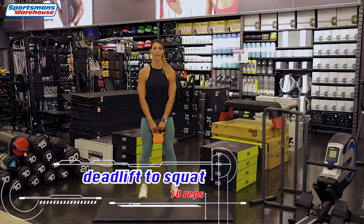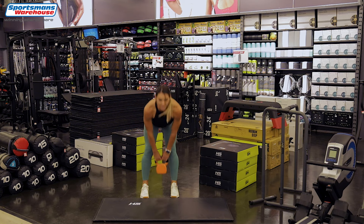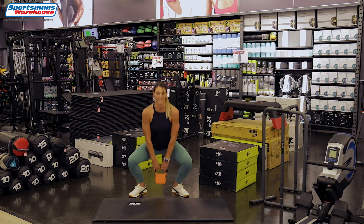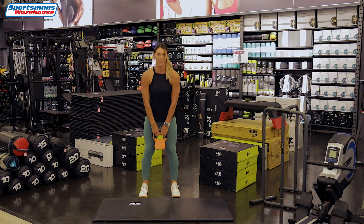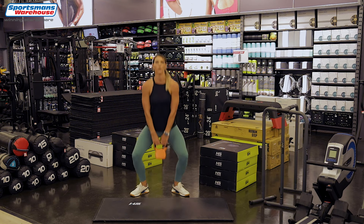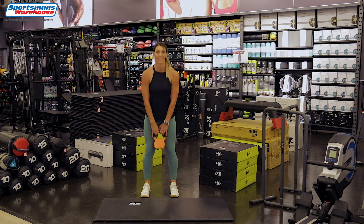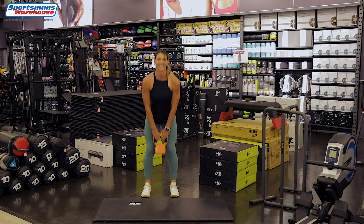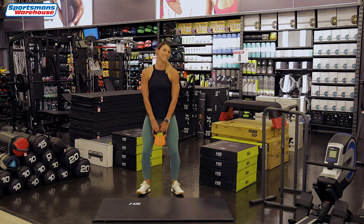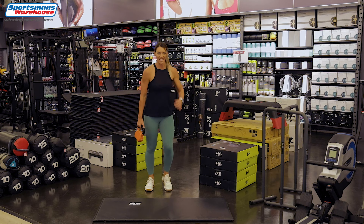Now I want you to take your kettlebell — we're going to go down into a deadlift, into a squat, deadlift. Keep your back straight and open those knees when you go down into your squat. We're going to go for 10 reps. Well done, down with the bum, five more, almost there, four more. Down with the knees and one more. Deadlift, straight back and a squat. Well done, shake out that body.